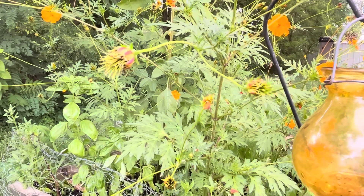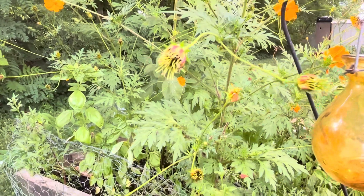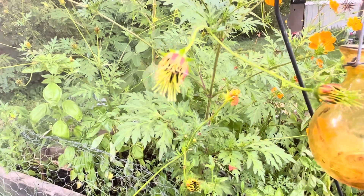In this scene we have some cosmos that have already bloomed and that are in the process of converting the old flower into seeds. So if your cosmos look like this they are not quite ready. Give it a week or so.